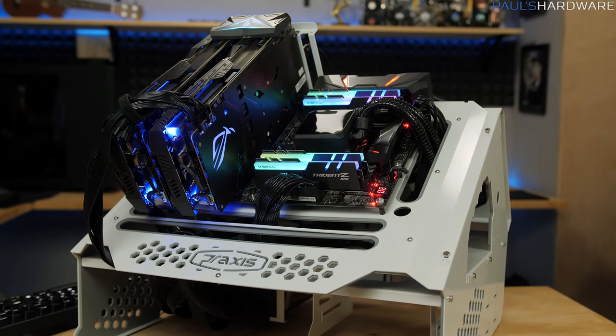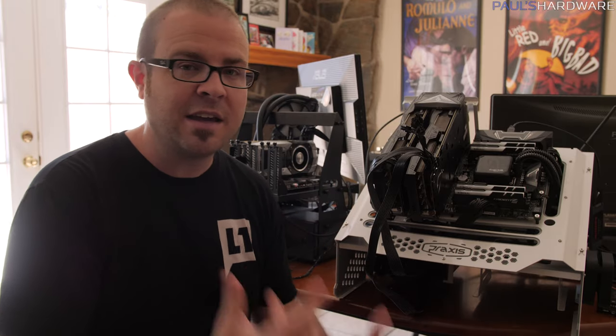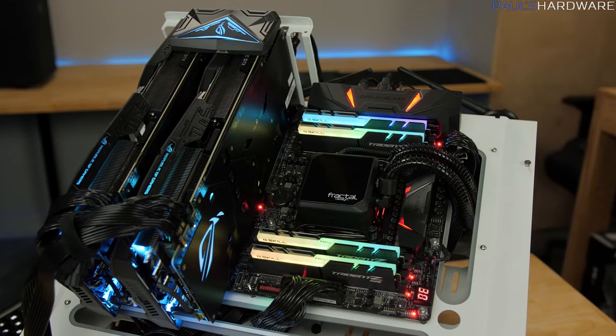Welcome back to Paul's Hardware. Today's video is about the best CPU for gaming. It's very important to define exactly what I mean: what a GTX 1080 Ti SLI configuration needs to get the most frames per second. Right now, within reason, GTX 1080 Ti in two-way SLI is about as high-end as you can go. Yes, you can go three-way or four-way, but you won't have the driver support to get any benefit in games.